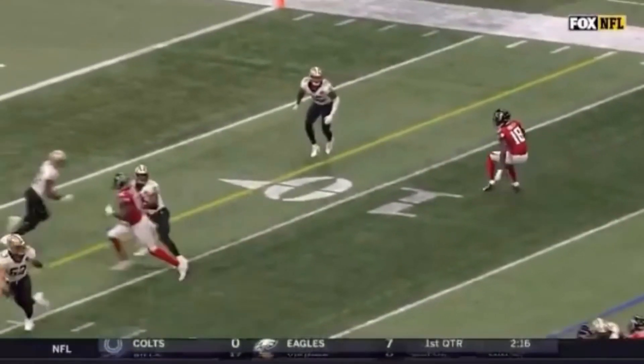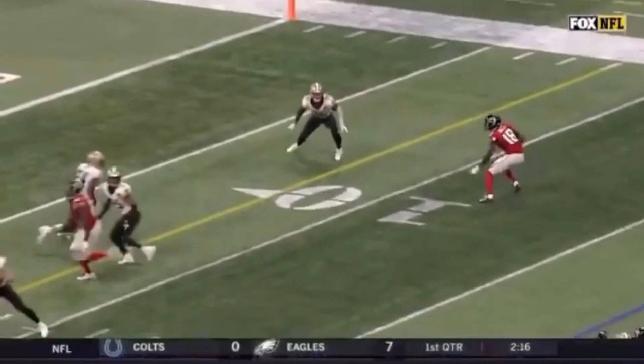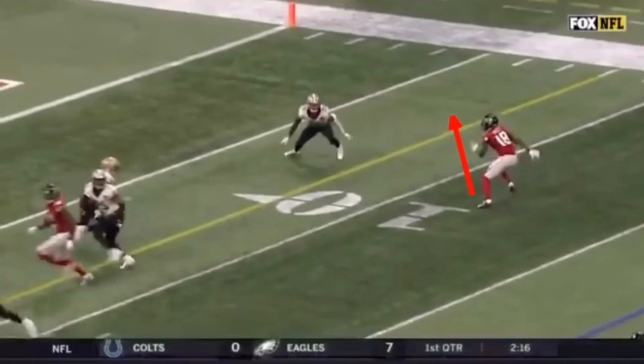He takes that second step, third step. Now in a normal curl, he'd be out of this thing in three steps: snap down, pivot off the second, drive off the third. But now he's snapping down, pivot, third step — and then that fourth step serves as like a stick, like a speed cut. And this shoots him back upfield.